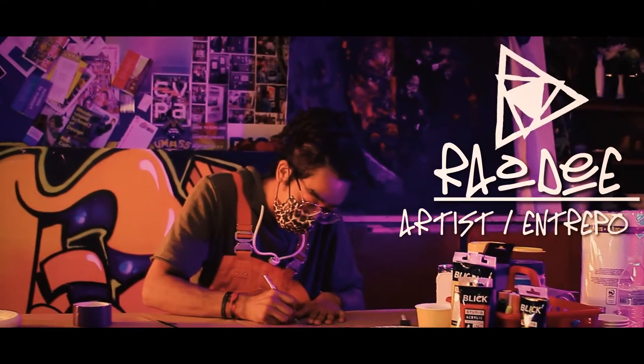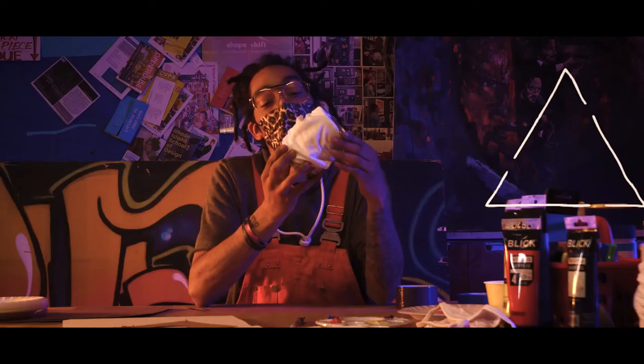Hey guys, how's it going? My name is Rowdy. We're here at Brockton High today. We're going to be talking about stenciling some COVID masks so you guys can customize your own cool mask at home.